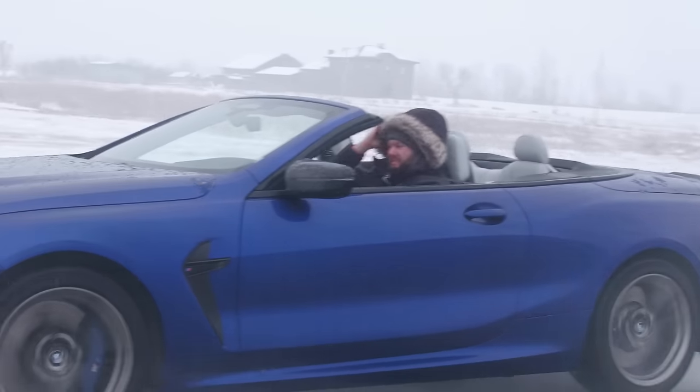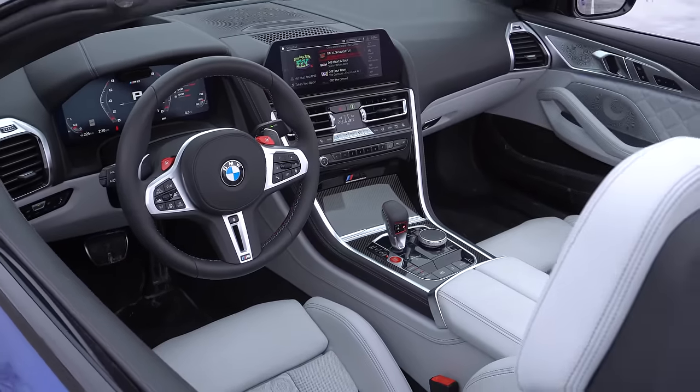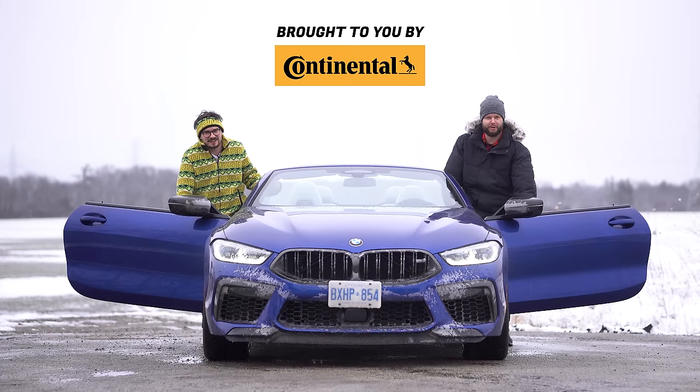I'm actually not that cool — I'm being honest, I'm not that cool. And overall, this interior looks pretty nice, especially in white. How about this against six Miatas? I'm Jacob, I'm Yuri, and we're going for a drive.